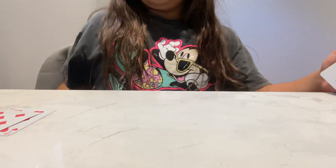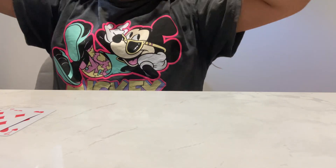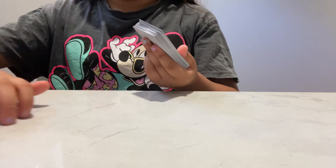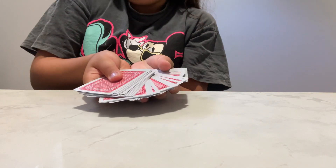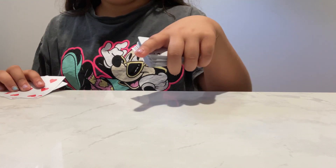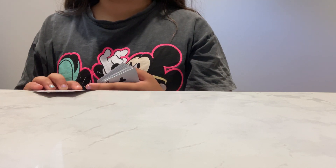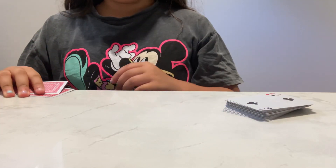Hi guys, welcome back to another video, welcome back to the channel. So today I am going to show you guys a magician trick using cards to play with another person. Make sure you guys subscribe and turn on those post notifications, it will really help me.